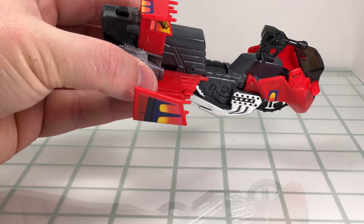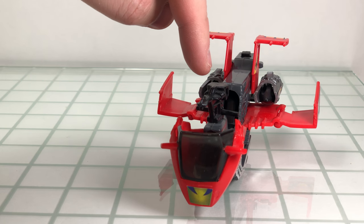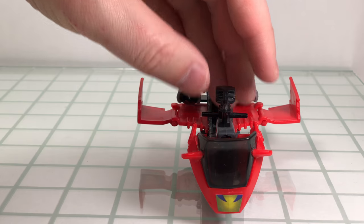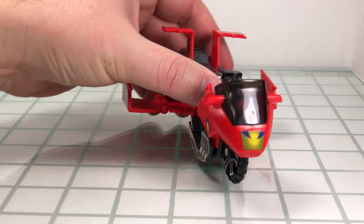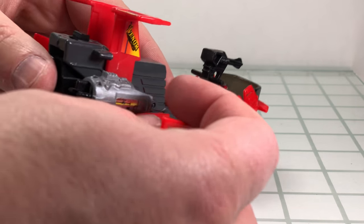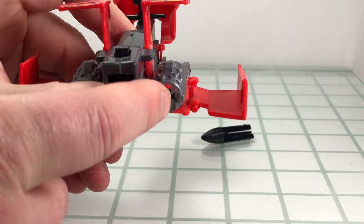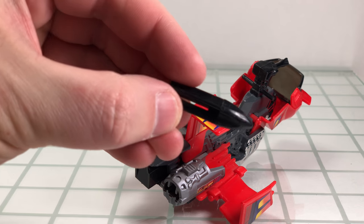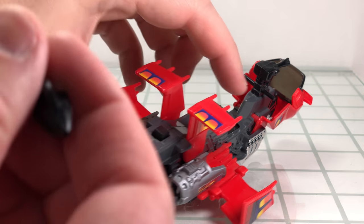It's true to what we saw on the show, except in the cartoon I believe it had twin cannons for the front. It does have a missile-firing feature, but it's not spring-loaded — just push on the back to launch the projectile. It has two of these, which can be commonly missed when picking this up on the secondary market.